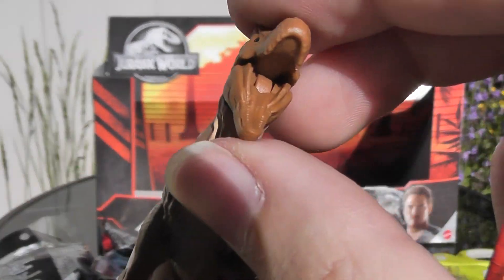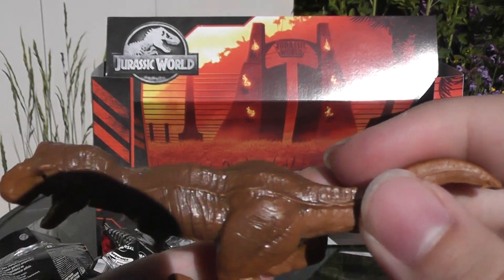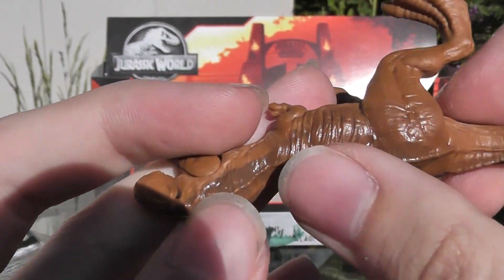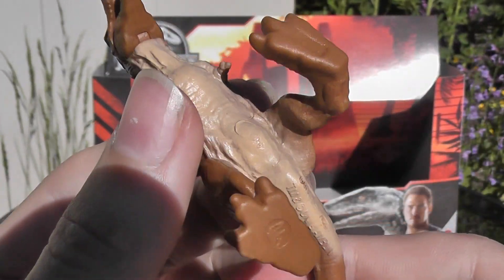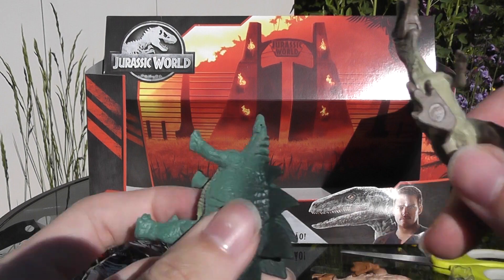This figure is your typical Rex figure. I'm not a big fan of them — they keep producing a lot of them — but it's totally fine. It's got this kind of shiny, wet-ish color paint on the back and a nice lighter beige on the bottom. Yeah, your typical Rex figure, but I definitely needed to pick it up to finish the lineup.